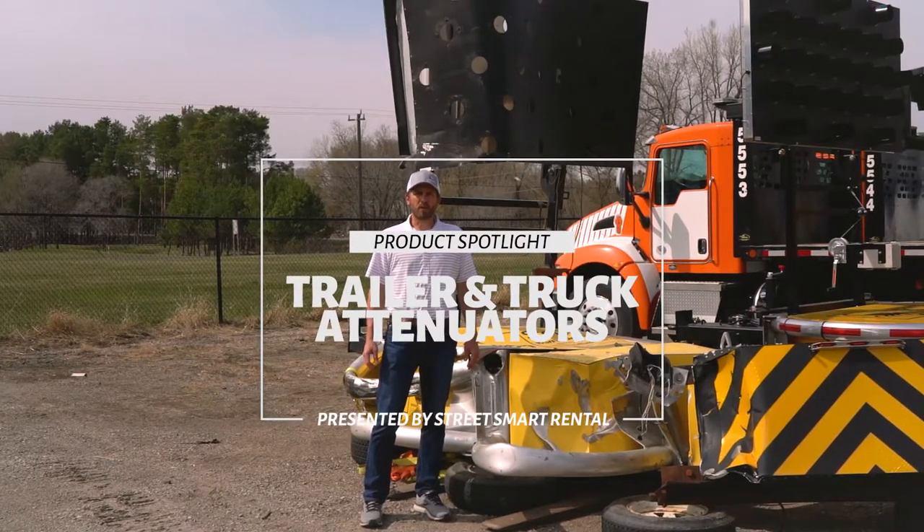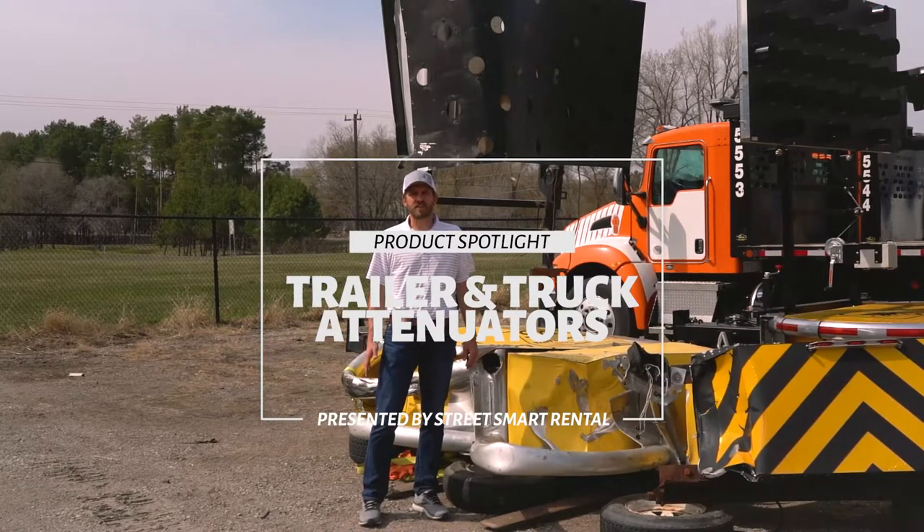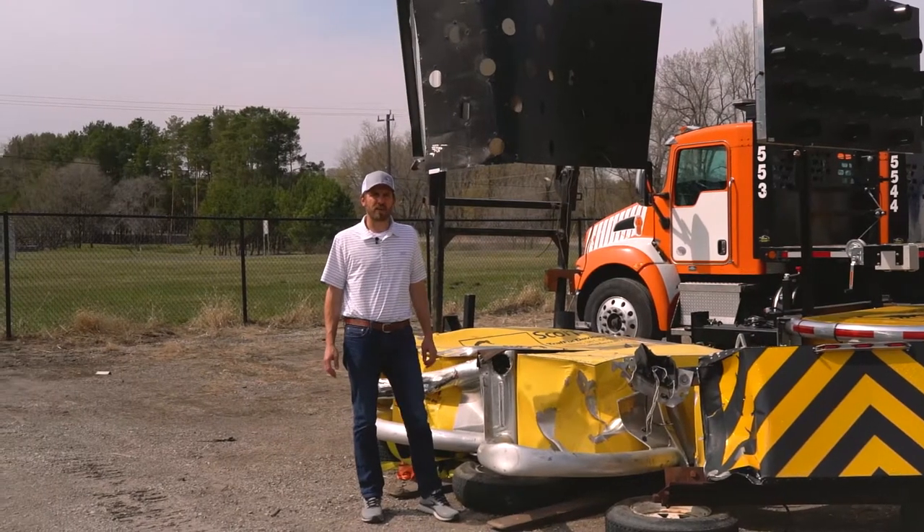Hi, it's Brady with Street Smart Rental. We provide nationwide rental and sales of specialized traffic safety equipment. Today I'm going to spend a couple minutes talking about trailer and truck attenuators.